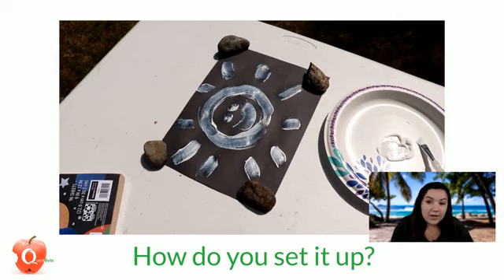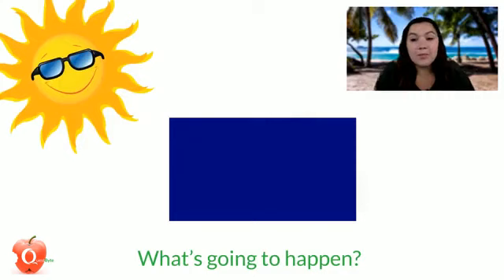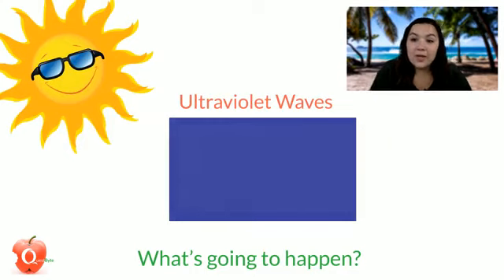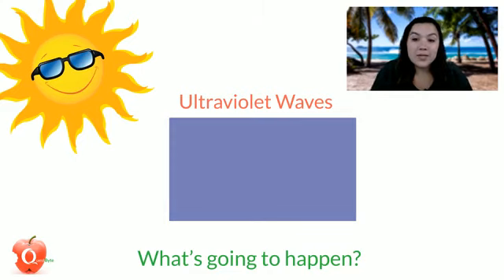This works because the sunshine fades the paper. Ultraviolet waves from the Sun break down the chemical bonds in the dyes that produce the colors we see, and this breakdown makes the colors look faded. Sunscreen creates a chemical and physical barrier so those ultraviolet waves can't reach the chemical bonds in the dyes. When you put on sunscreen, you are creating a barrier between your skin and the UV rays from the Sun — that's how you avoid sunburns.